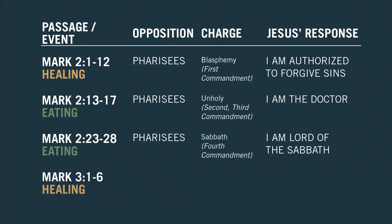Fourth story — healing story. Opposition, still the Pharisees. Charge is the same as the third one — it's happening on the Sabbath, which is a violation, so they think, of the fourth commandment. And Jesus' response, chapter 3, verse 4: 'Jesus asked them, which is lawful on the Sabbath — to do good or to do evil? To save life or to kill?' But they remain silent. And Jesus' response is, 'I'm here to give life.'